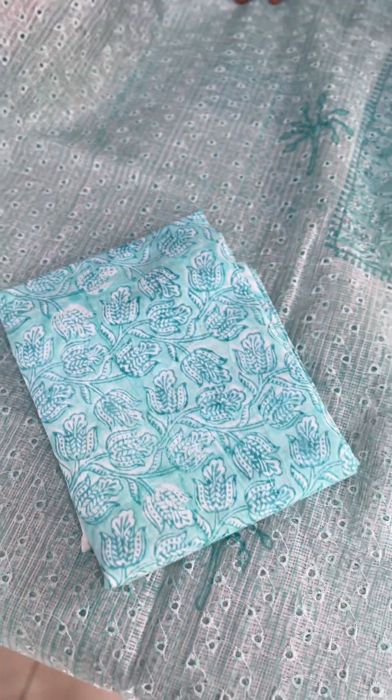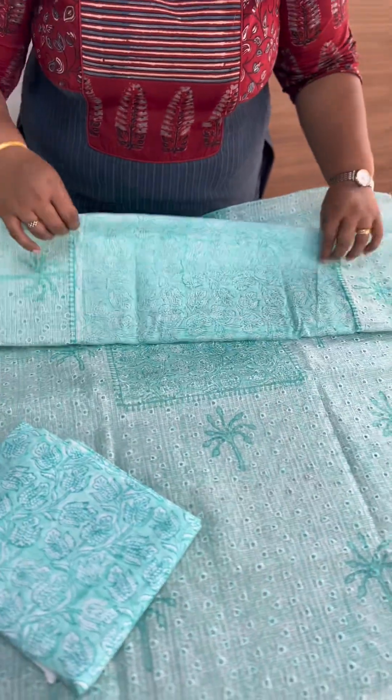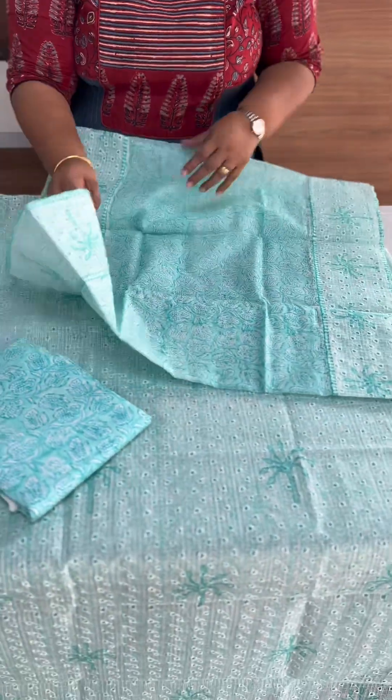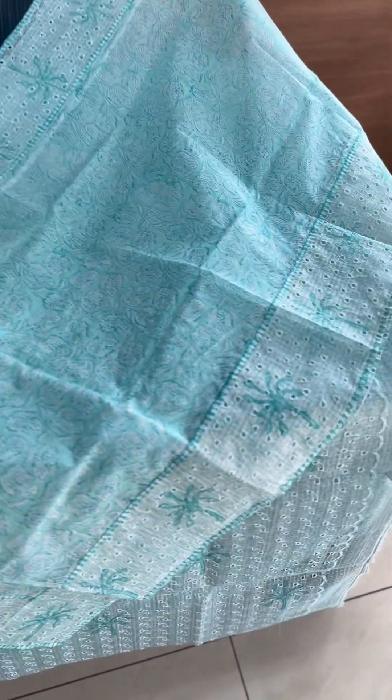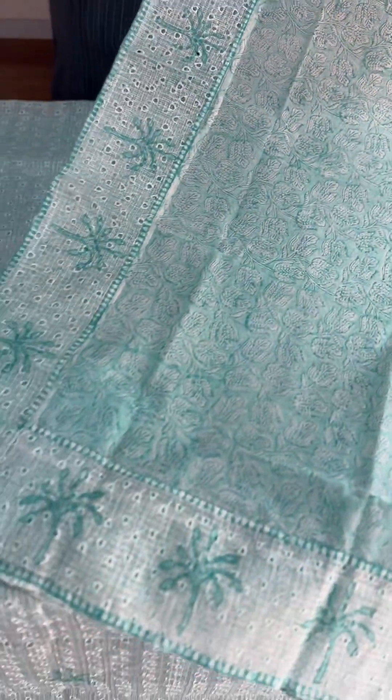It is a cotton silk fabric with a printed border. It is fully printed on 4 sides and has a patch border on top. It is beautiful — a lovely collection.